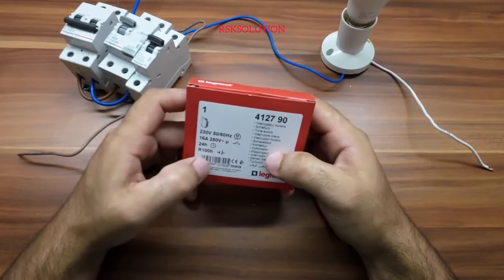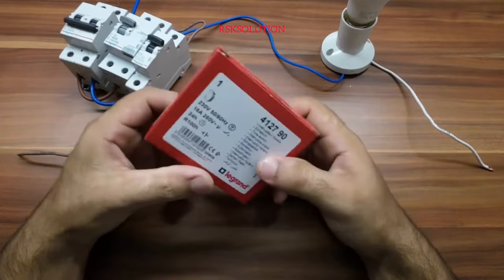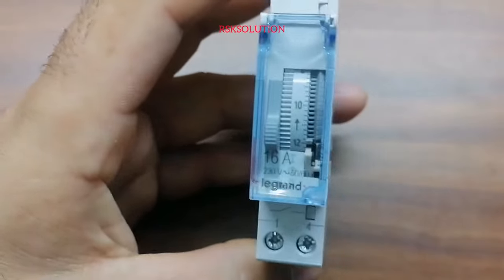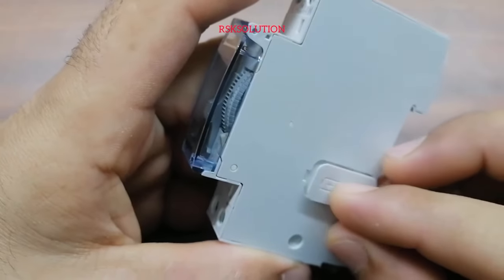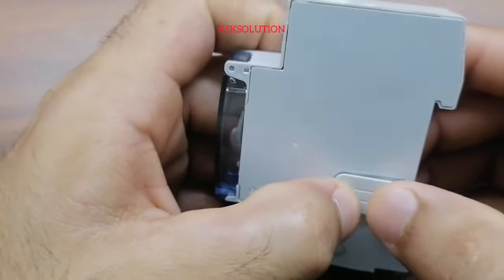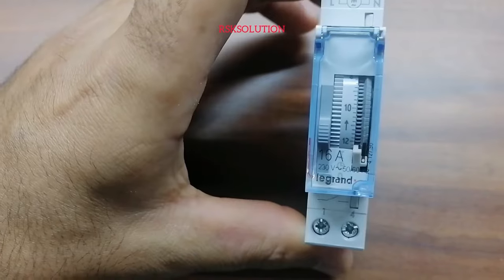We have a 24-hour timer switch from Legrand. It comes with a battery — first we need to install the battery inside. Press it in. On the top you can see the live and neutral terminals.